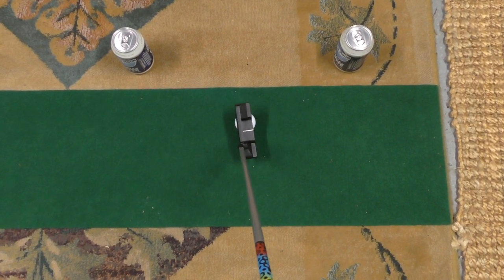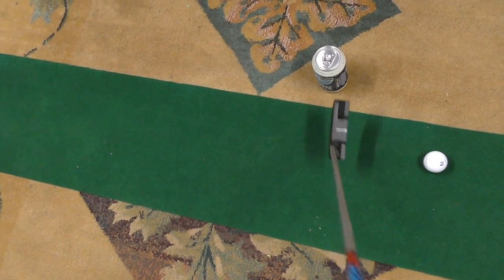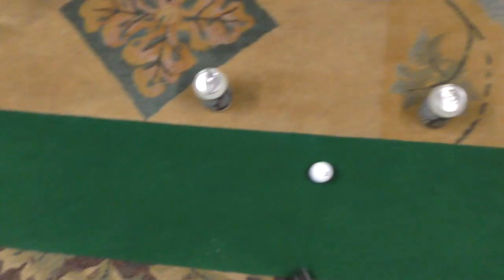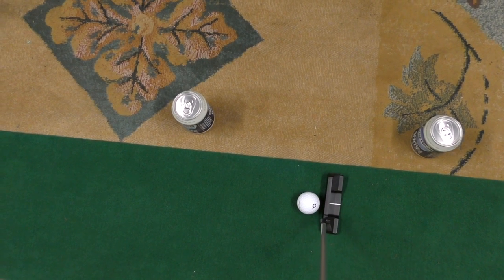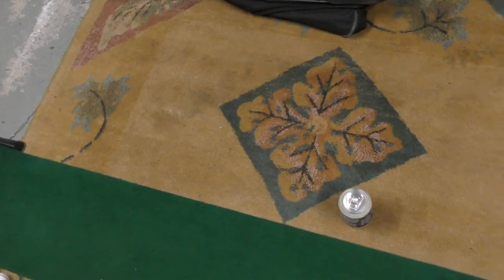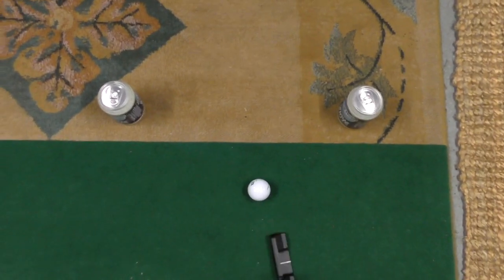Last tip today, we're still using the cans but this is more focused on the length and tempo of your putting stroke. Set up the two cans to represent the entire length of your stroke - from ball to the back can is your backstroke, and from ball to the front can is your through stroke. This helps with tempo, keeping the backswing and through swing the same length to eradicate jabby strokes. Some golfers struggle with pace control using a really short backswing and then having to accelerate loads through, or a long languid backswing followed by loads of deceleration, causing them to miss lots of putts short.